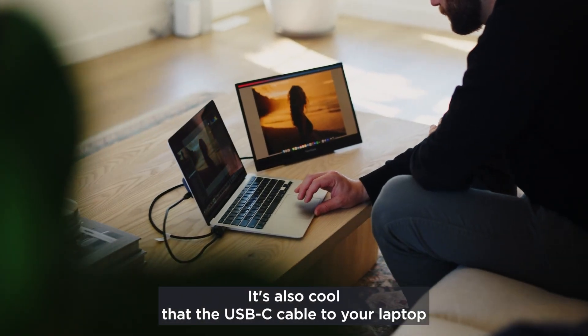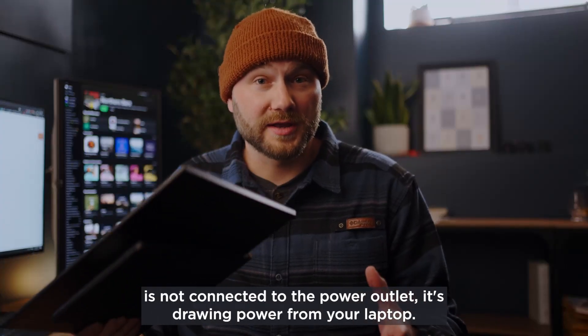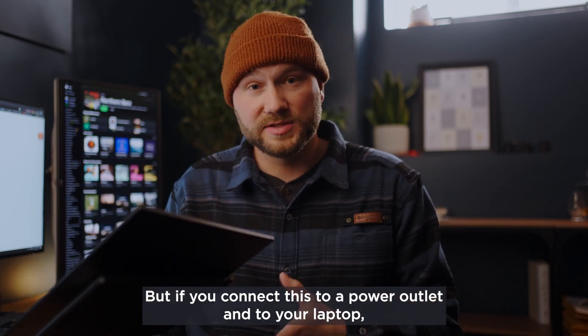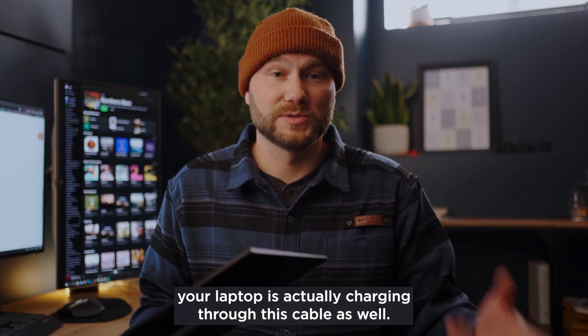What's also cool is that the USB-C cable to your laptop actually offers two-way charging, meaning that while this thing is not connected to a power outlet it's drawing power from your laptop, but if you connect this to a power outlet and to your laptop, your laptop is actually charging through this cable as well.